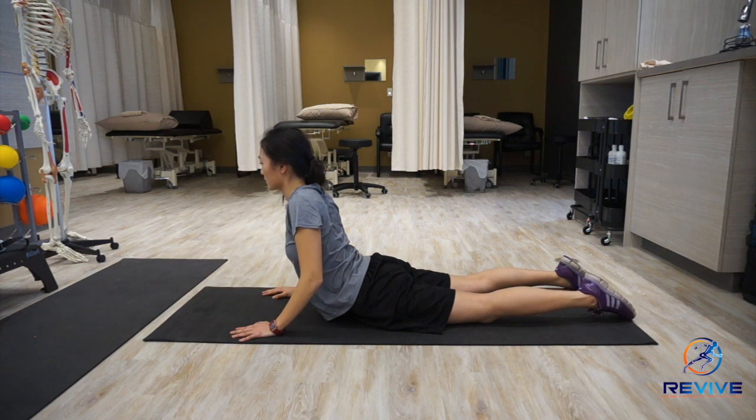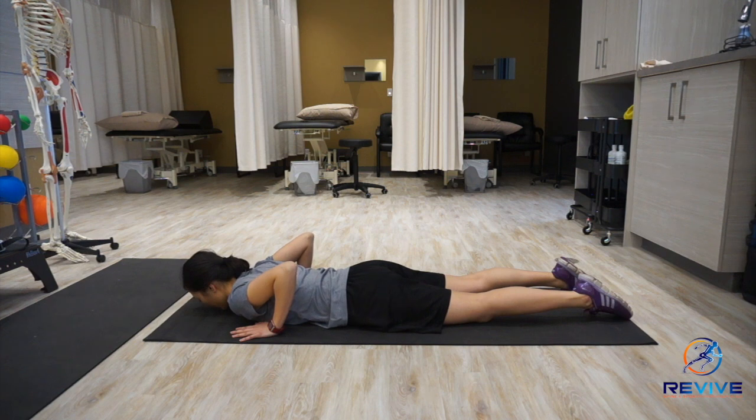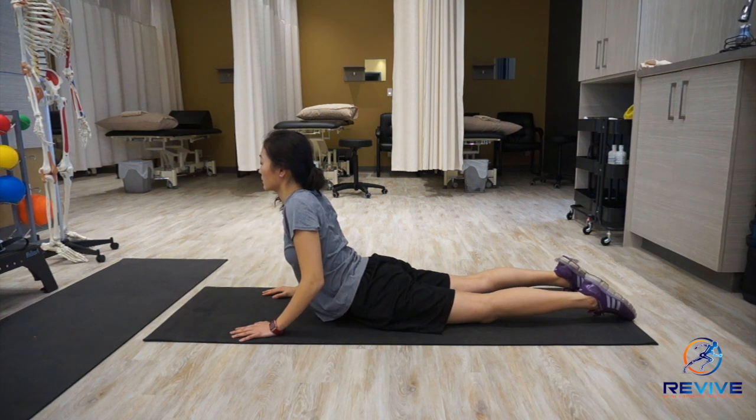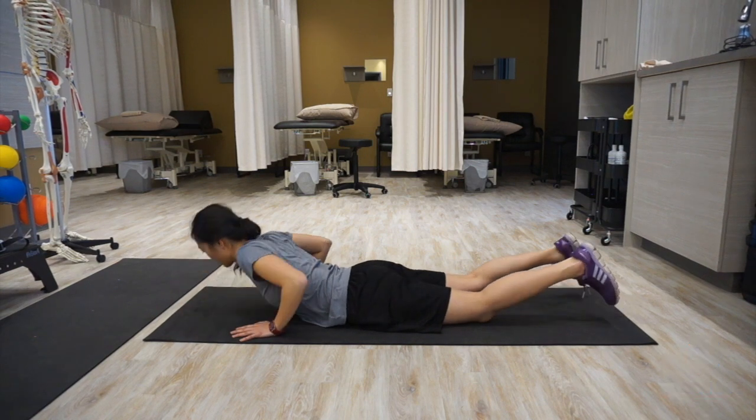How high you go up will depend on where the pain starts to happen. If you go up just a little bit and the pain is already happening, stay below that. And if you are able to go up higher without the pain coming, then you can go up high.